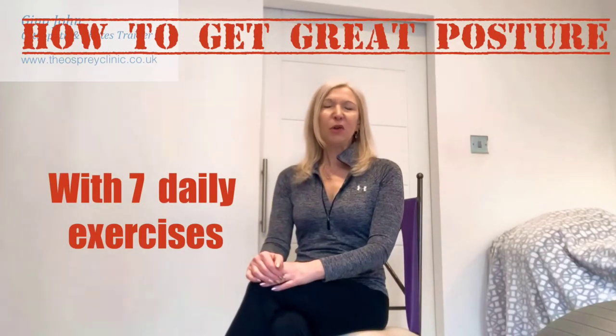Hi, I'm Gina John, osteopath and Pilates trainer at the Osprey Clinic in London, and welcome to my YouTube channel.